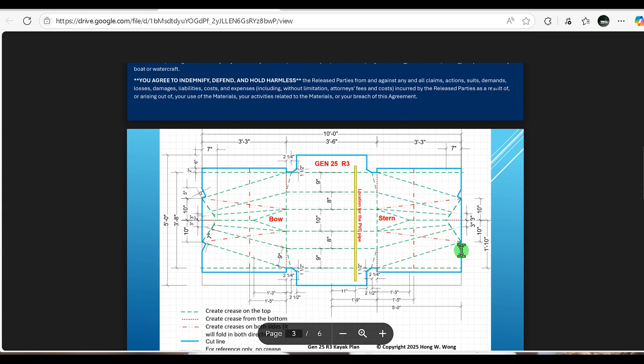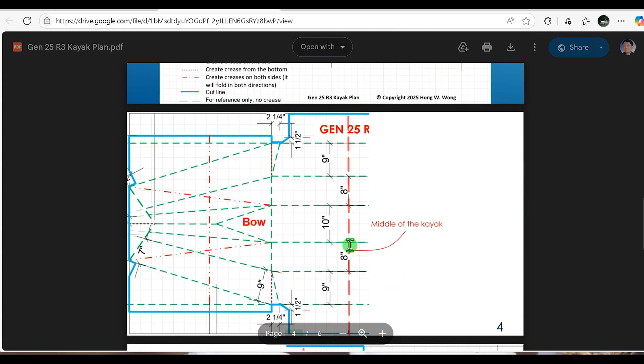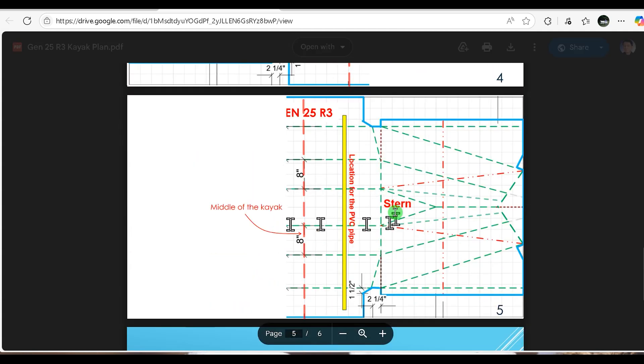This is the plan and you can download it. I also enlarged the plan and created two separate pages — one is for the bow and the other one for the stern. If you combine them together you can create a foldable paper model.